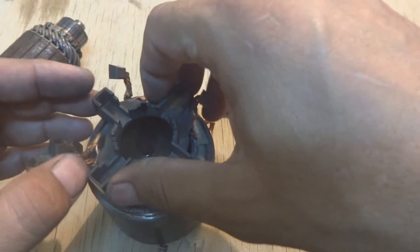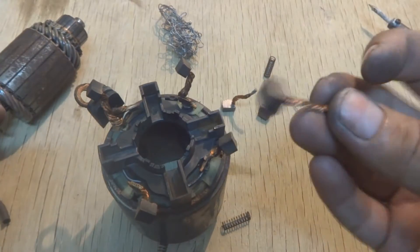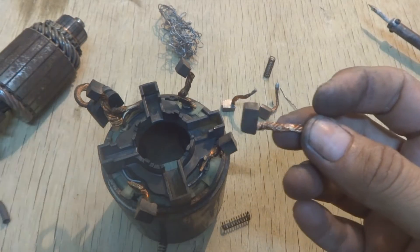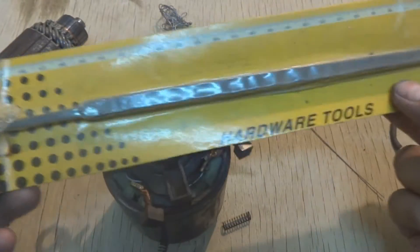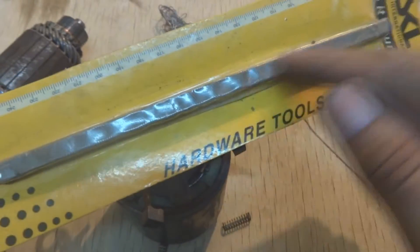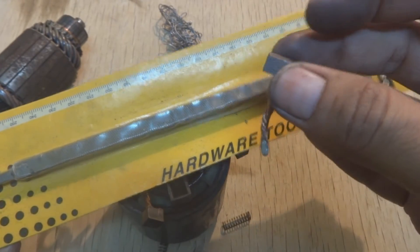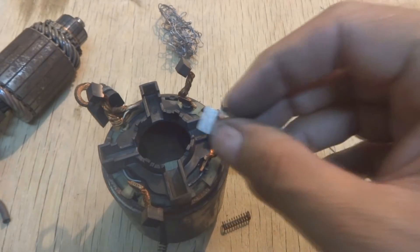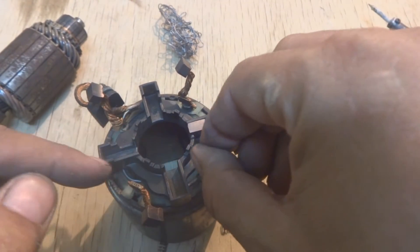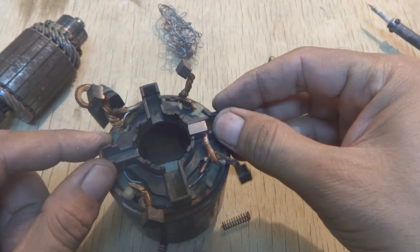Now I need to fit the new brushes in. When they arrived, they were not the correct size — they are aftermarket and made for some other machine. So I used a file, rubbing the brushes against it to bring them down to the correct size to fit the holder. They should slide in like this.